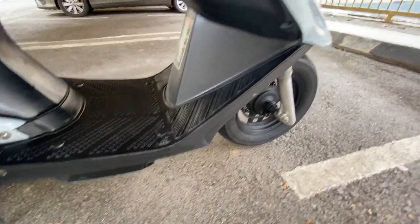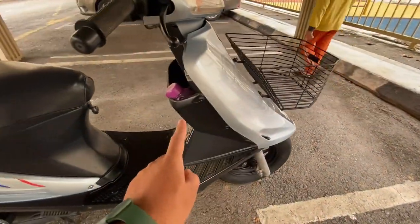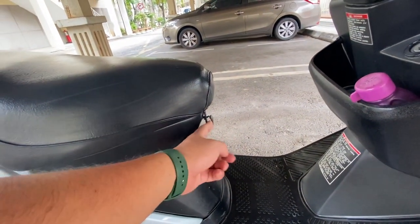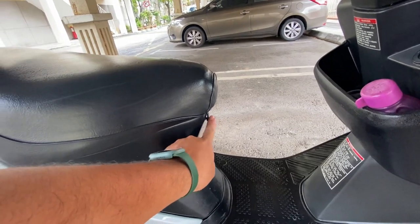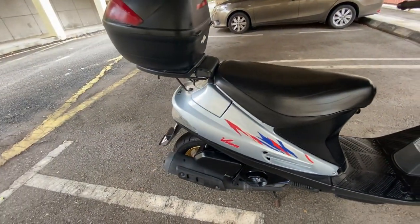Ni tempat bateri semua standard. Yang orang nak tukar: fork VS, pakai raga depan, pocket Doraemon. Ni CE13 punya barang ni. Tu je lah yang orang nak tukar.